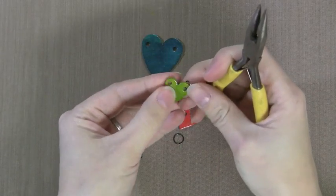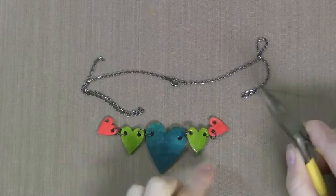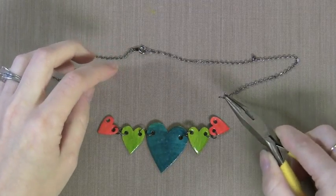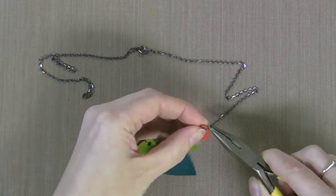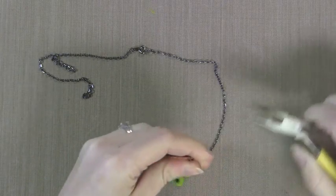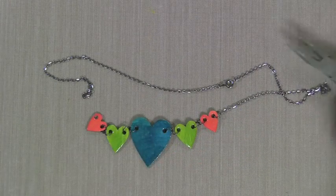I just got these inexpensive jump rings and I'm going to use them to connect the hearts together. I'm going to put the big heart in the middle and then two hearts on each side. I also have an inexpensive chain that I found and I just split it in half, so the clasp is right at the center at the top. I'm going to connect these two ends to the ends of the hearts. You could do a quick Google search to find other ways to do jewelry, but I wanted to use products I could quickly and easily find. So I've connected one side and then I'll take that other end and add it to the other red heart.